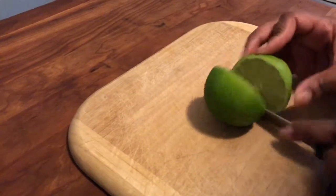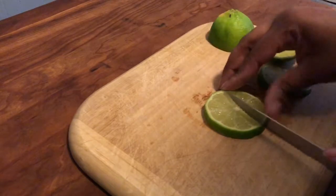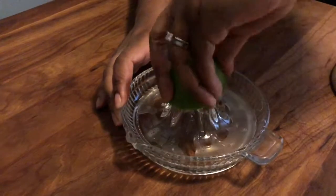You're going to cut a lime in half and set that to the side. Then cut a slice of lime and create a slit to add as a garnish for the glass. That half a lime you set to the side, you're going to use that to juice.